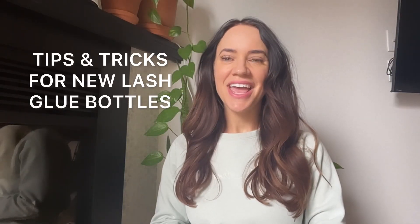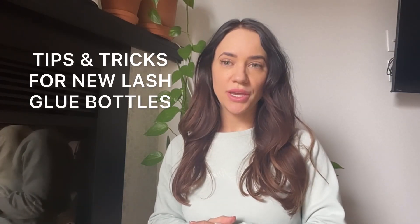Hey guys, I'm Esther from S Lashes and in this video I'm going to be showing you how to open up a brand new lash glue, how to properly break the seal, how to prevent glue from getting on the nozzle, and how to store it. So let's get started.